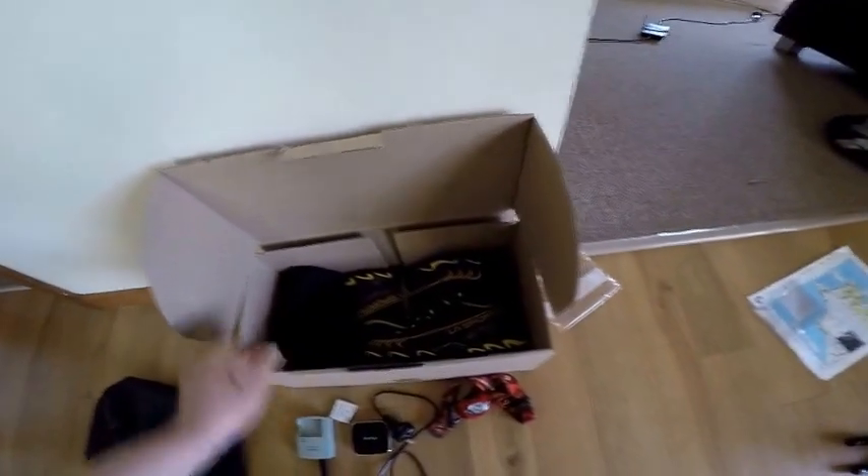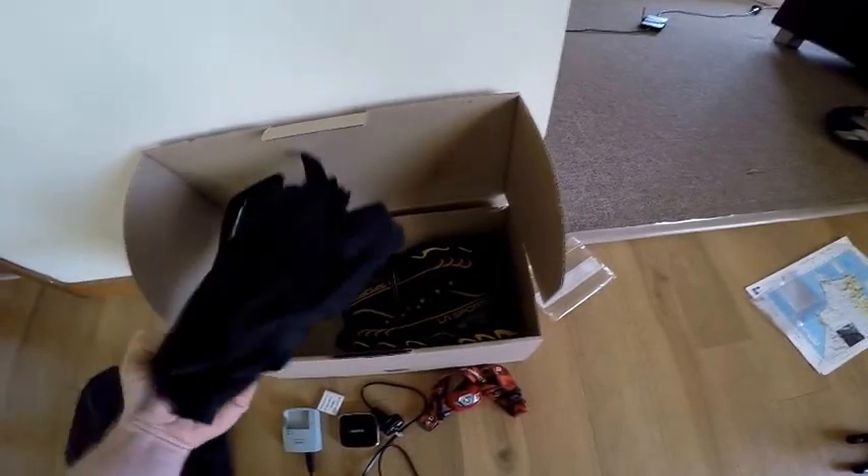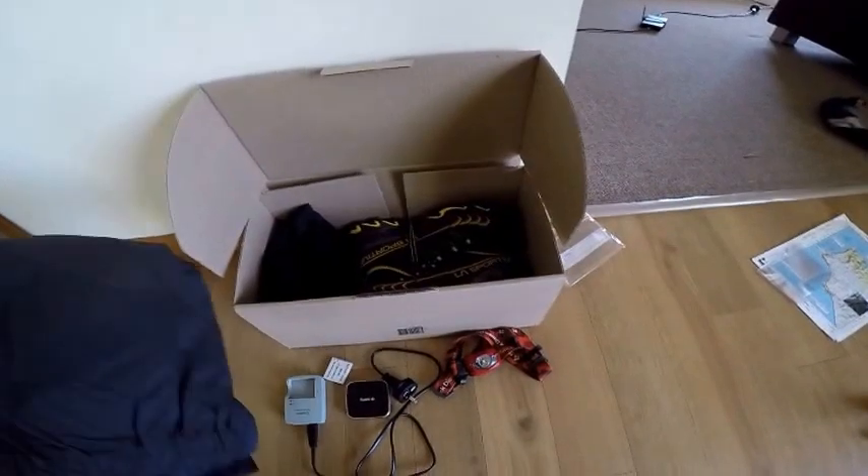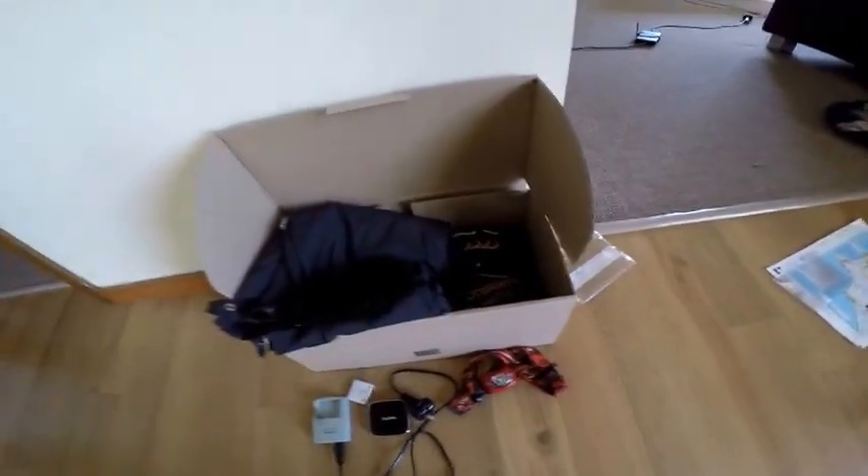In the bounce box there's also another headlamp I might swap to if needed, spare trail runners, and for the South Island some longer gaiters and rain pants.